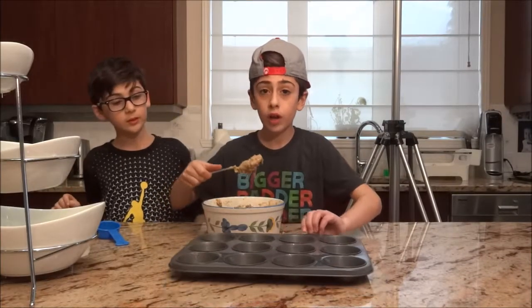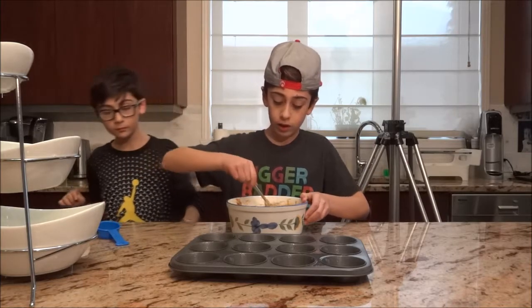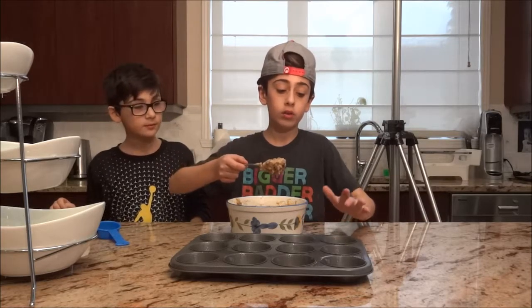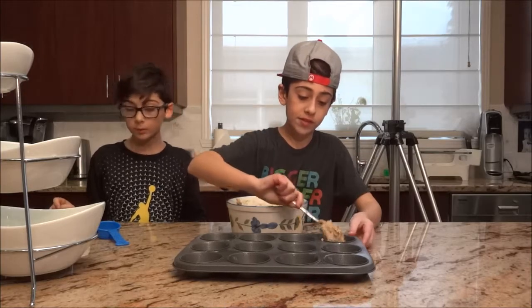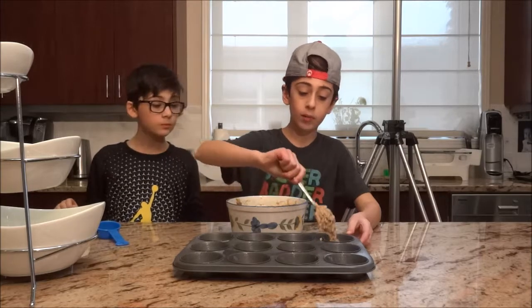So now what you're going to want to do, guys, is you're going to want to take your mixture — it sort of looks like porridge. You're going to want to take your mixture and you're going to want to put it into each one of the muffin cups.